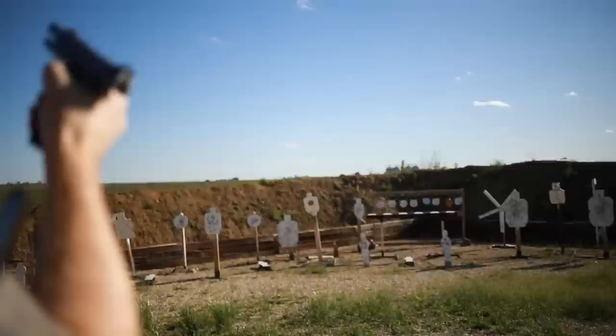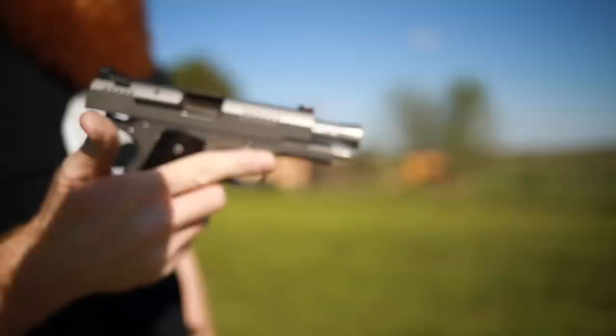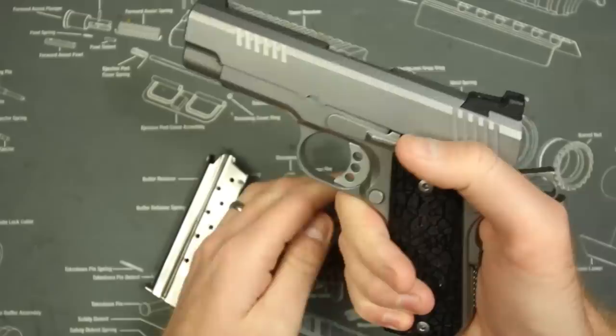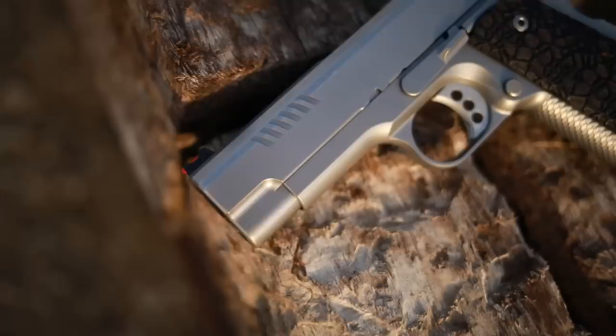The Evo series is a new series from Ed Brown, and they've got a lot of new offerings that have really interested me in the past few months, particularly the KC9. This is one I wanted to get my hands on the most. I actually requested this firearm from them and they sent it over in the exact specs that I would have if I'd purchased it, so it kind of came to me exactly how I'd like it.